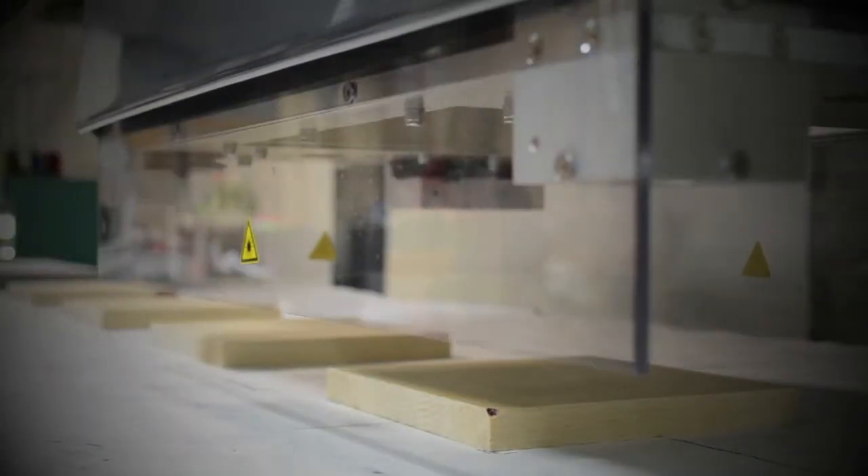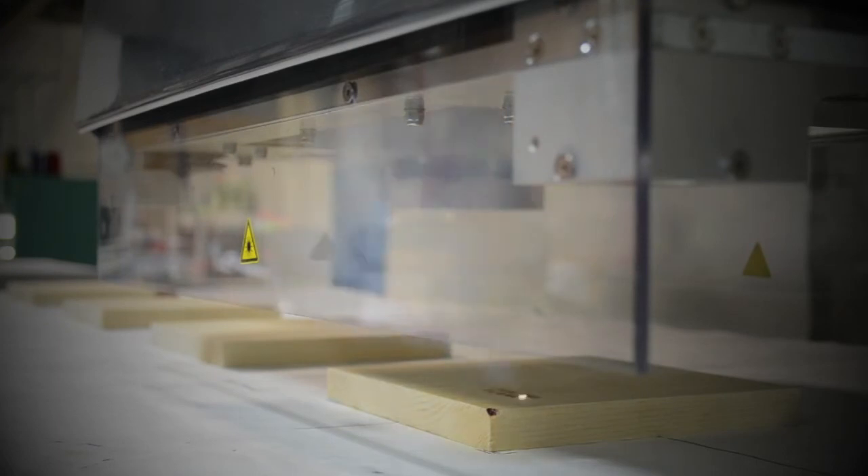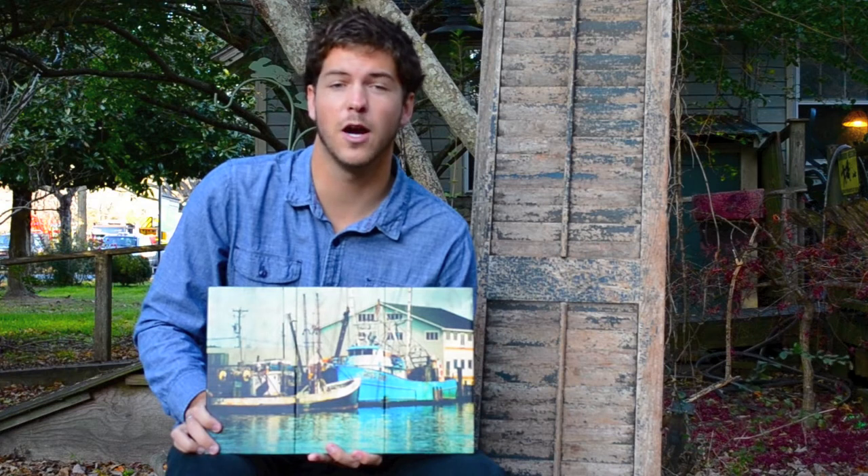Plaque That uses responsibly managed FSC wood and is a proud member of 1% for the Planet, donating 1% of our annual revenue to environmental organizations worldwide. Thanks for stopping by the site and please let us know if you have any questions.